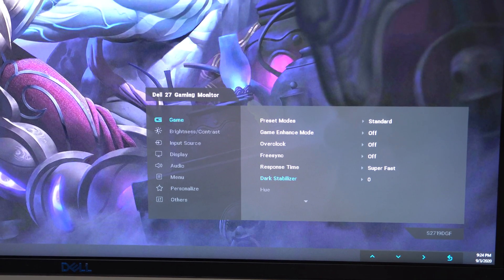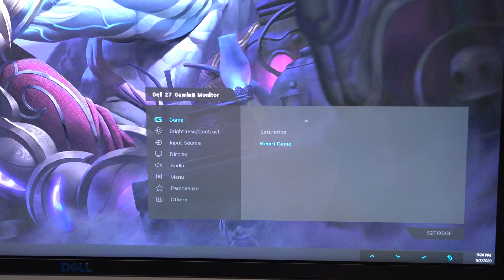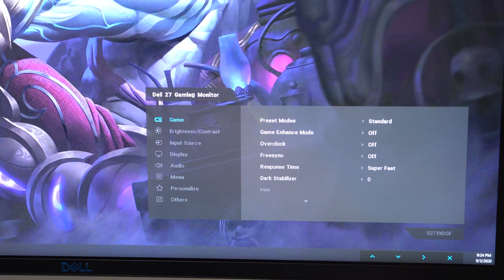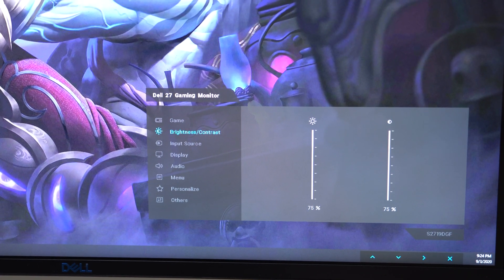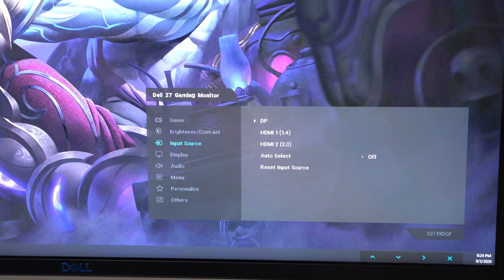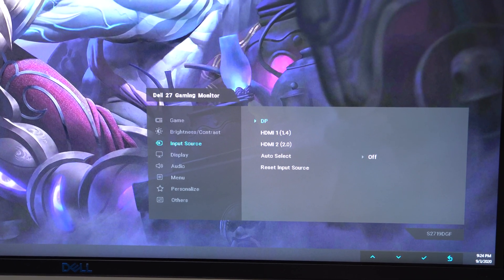You also have the dark stabilizer, which brightens the monitor so you can see better in dark areas of your games. Coming out from that, you have all the normal modes — brightness, contrast, input source. Pro tip: if you have this monitor hooked up to multiple machines like I do, setting auto-select to off will prevent the monitor from jumping to another input source when one of your connected machines goes to sleep.